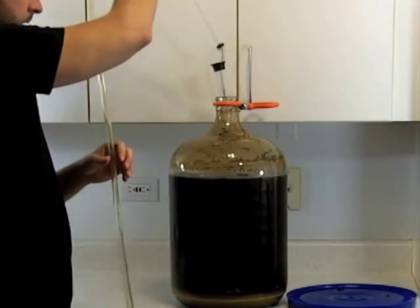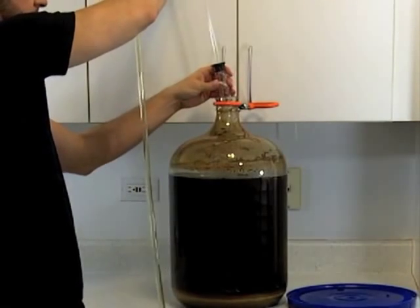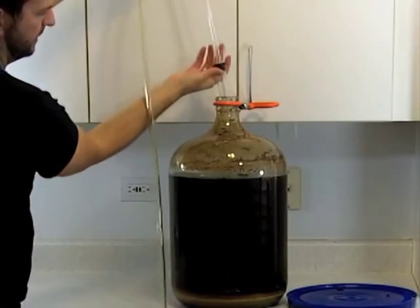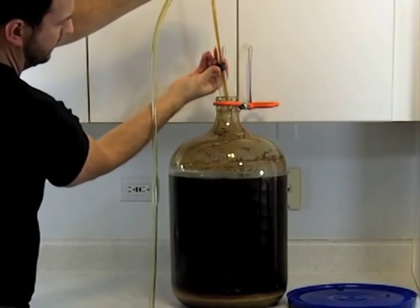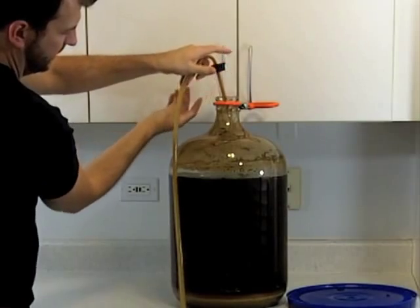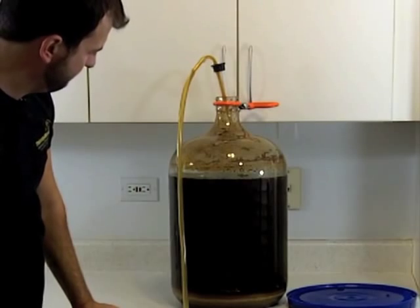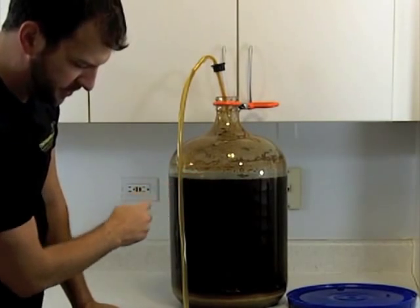Now we're going to pump the siphon to start it up, and this will draw the beer out. You pump down once and that usually is enough. The beer is flowing out now and you can see the levels dropping.